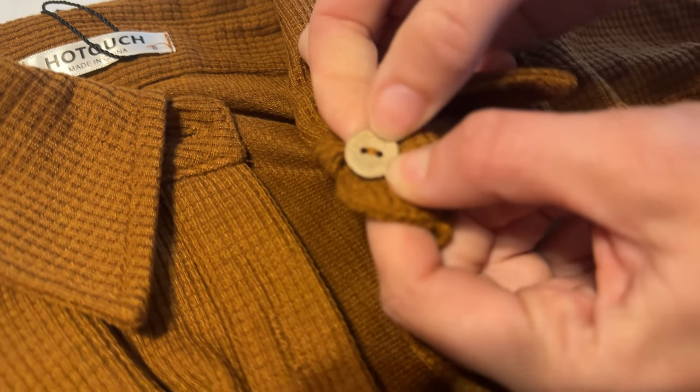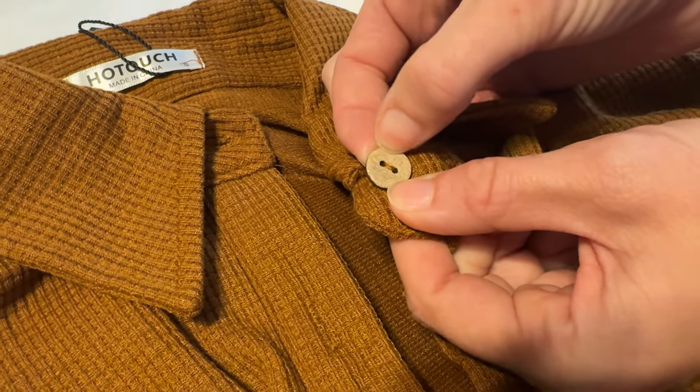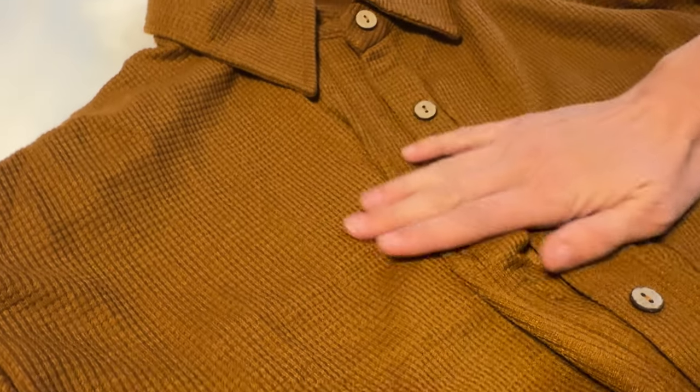These buttons are really cool. They have this — it's a little bit lighter — almost like a recycled cardboardy look, but it's really pretty. And then this is almost like a waffle knit. I wouldn't exactly call it a waffle knit the way it is, but it has a very cozy feel like that.